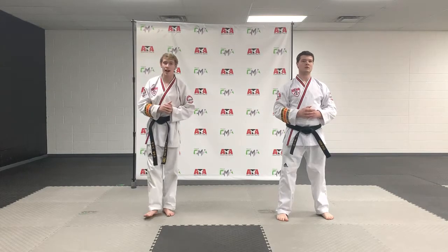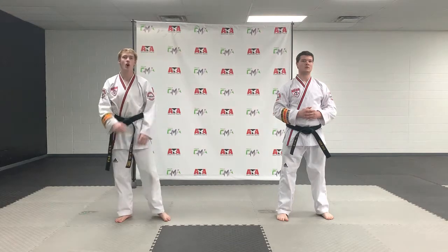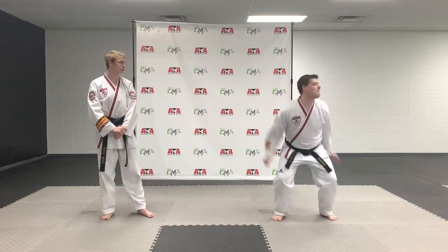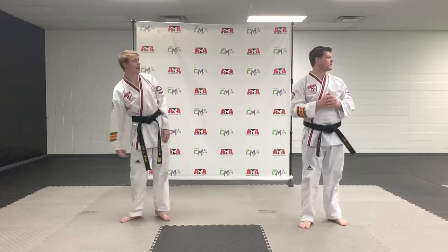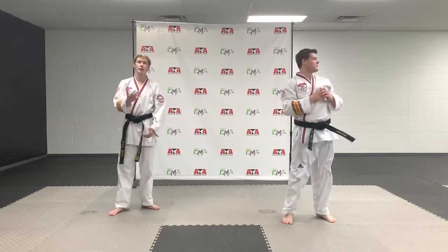Now after you've done that about 10 times, you're going to bring your legs to the side. So when he jumps, he's going to bring his legs over on one side of him. Mr. Tate, do you mind? Notice how he brings his knees up and that other knee tugs in. Mr. Tate, one more time. Very well, just like that.